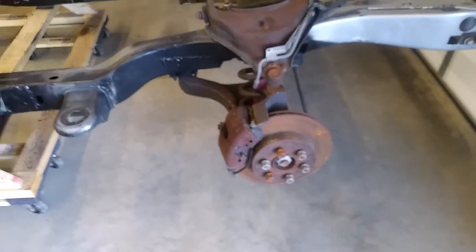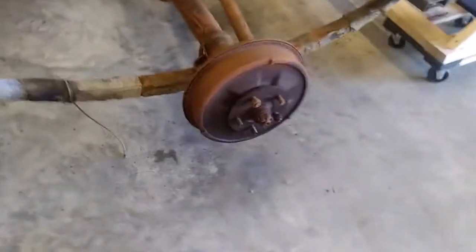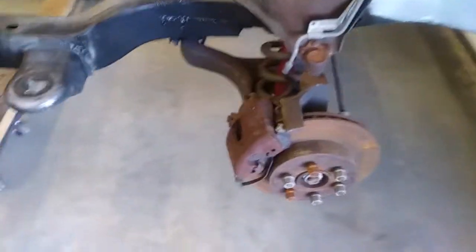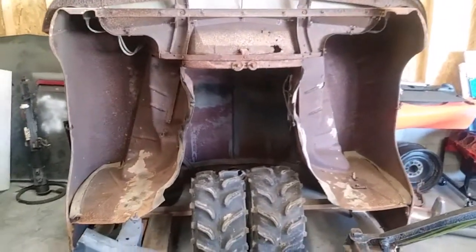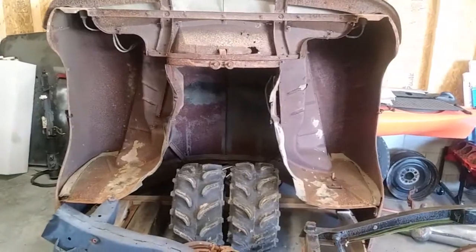One thing I want to mention: six-lug Dakota wheels. I had considered buying new hubs and sending those off to Moser — or Strange, pretty sure it was Moser — to drill or re-drill them to a five-on-four-and-a-half standard, which was the original wheel bolt pattern on the Coronet. But I'm going to leave the six lugs for now. The front track width is about four to five inches wider than the original Coronet. I've done measurements; it should fit inside those fenders. If it doesn't work, I'm not going to narrow the chassis — I'll just flare those fenders a little bit.